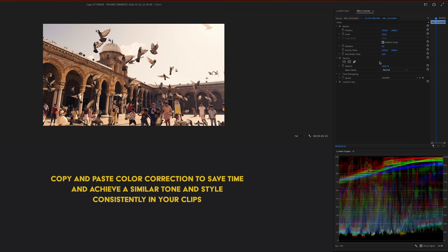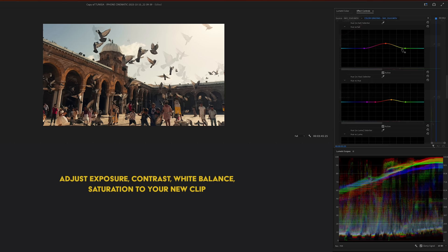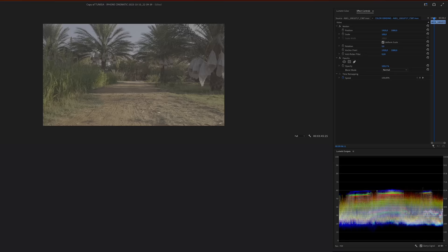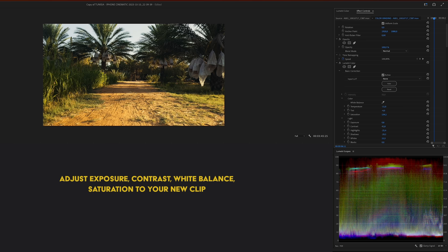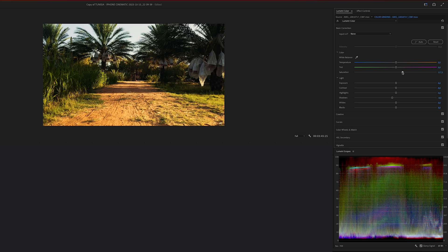I copy and paste the basic color correction from previous clips to save time and maintain a consistent tone. After that I adjust the exposure, add some warmth and saturation, and push the blues more toward that teal color. For the final clip, I bring down the temperature to introduce more greens, make the road more orange to create color contrast between the greens in the grass and the oranges in the road, then finish with final contrast and saturation changes.